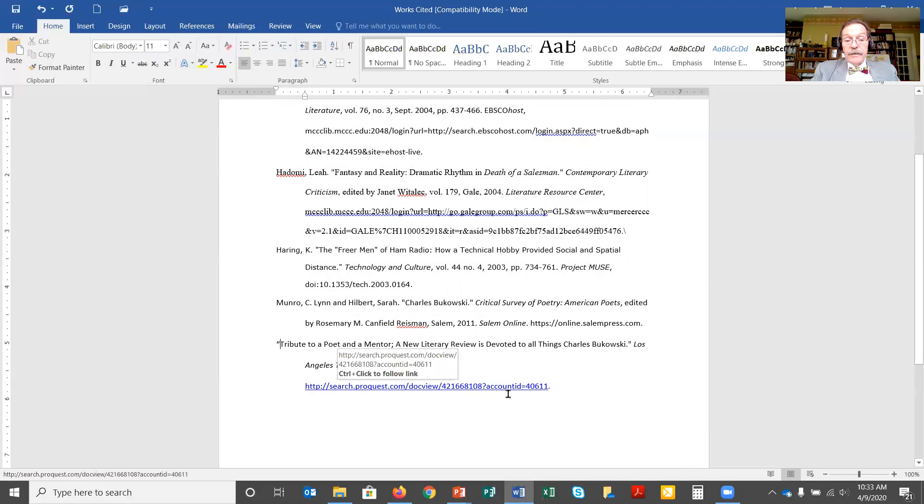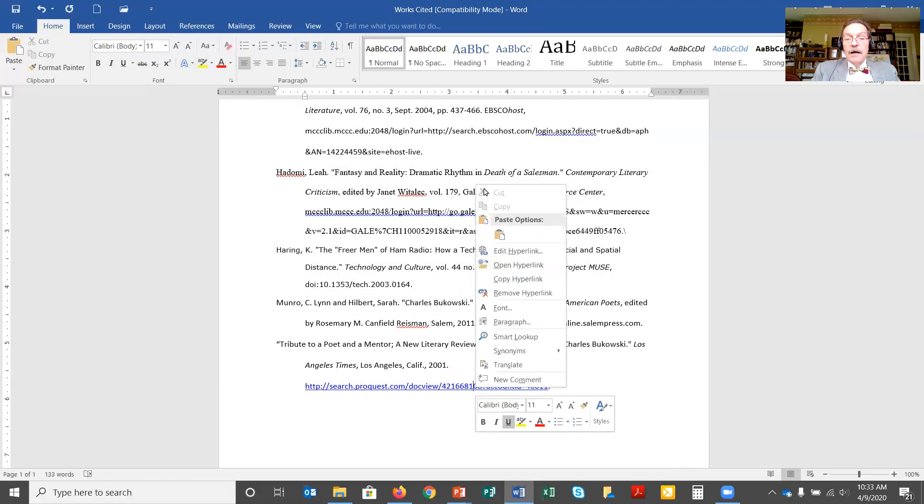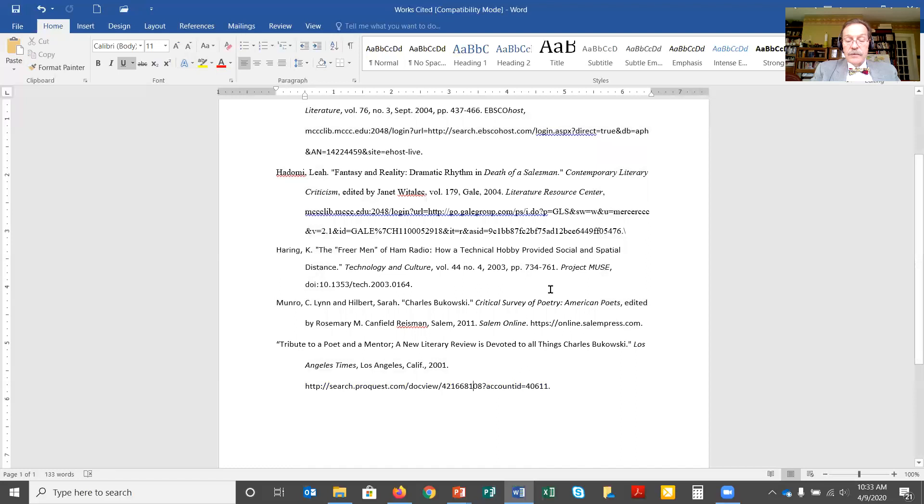I have a live link down here — the blue underline — and I don't want that. If I hover over the blue hyperlink and right-click, I get a number of options. I'll click 'Remove Hyperlink.' It takes it away and leaves just straight text, which is what we want for MLA formatting.